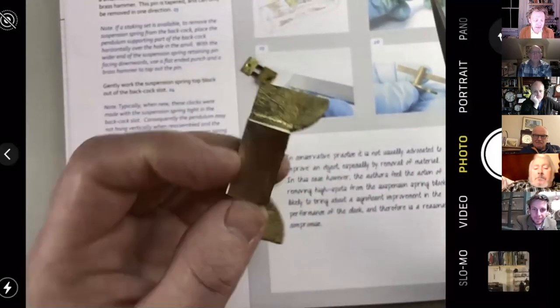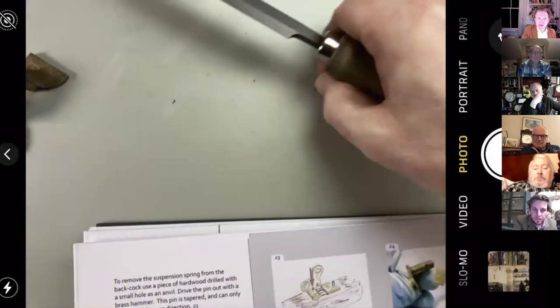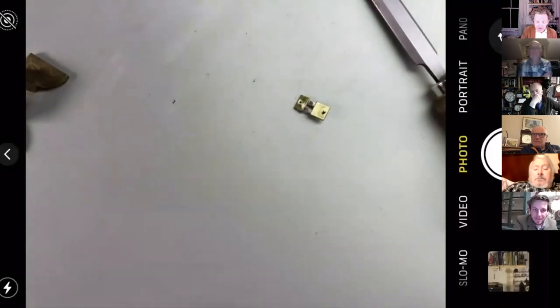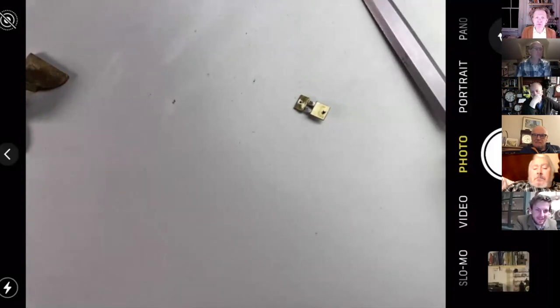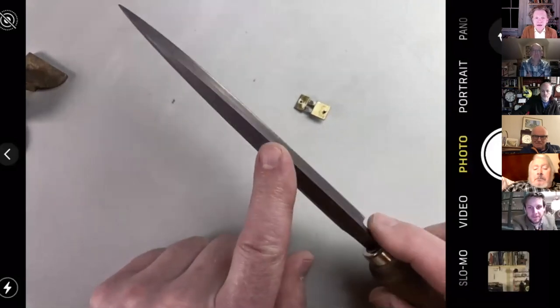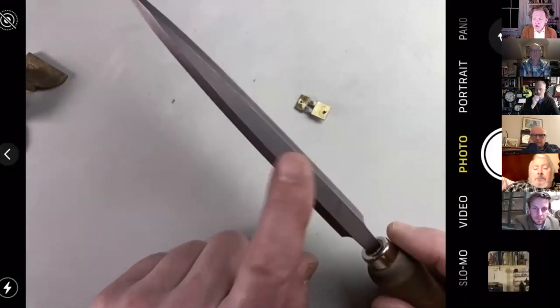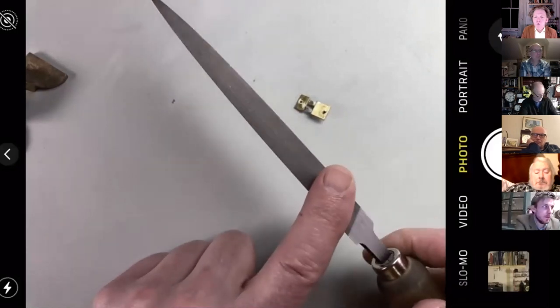This leads me to the question of which are the go-to files. John's one of his favourites is the barrette — which is slightly unusual, one you might not have come across before — but we'll come back to that. People typically start with something like this hand file. 'Hand' is the name of the pattern. This file has got three cut sides — it's rectangular in section, it's got two flat cut sides, one edge with straight cuts, and a safe edge.